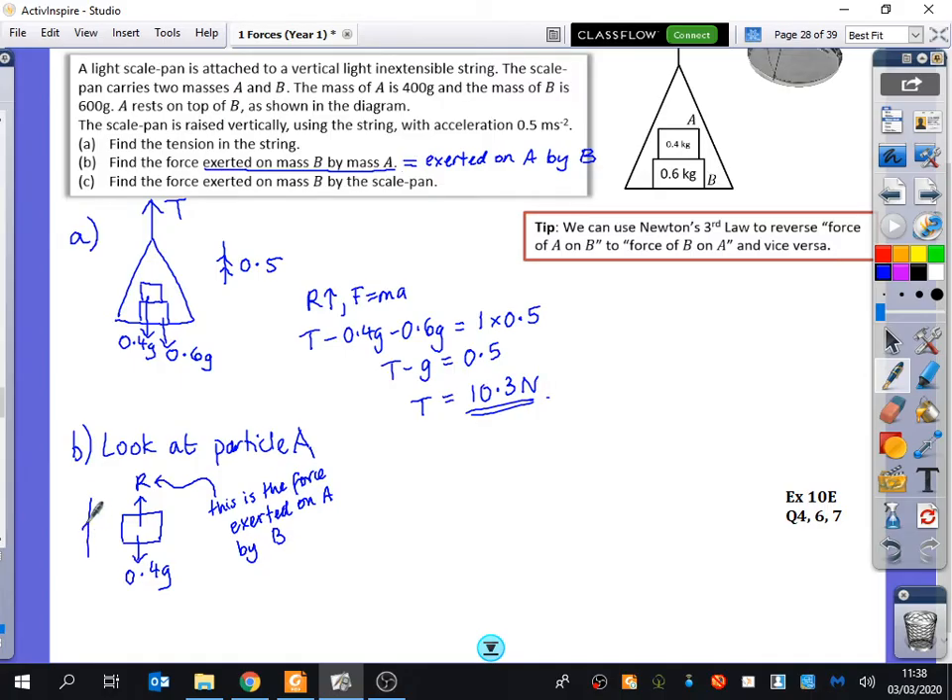We still know that particle A is accelerating upwards at 0.5. Resolving upwards for A using F = ma: R minus 0.4G equals 0.4 times 0.5. When you calculate 0.4 times 0.5 and add 0.4 times 9.8, the answer is 4.12 newtons.